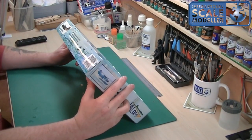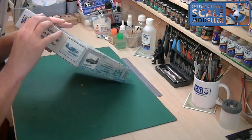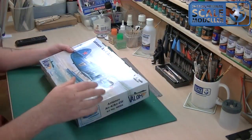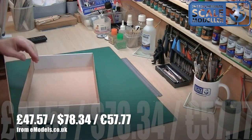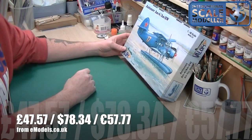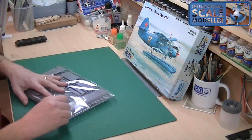What else we've got on the box — we've just got another scheme here around the side. Looking around the edges, nothing else at all. It's a plain white box on the back as well. So let's have a look inside the box — I'm quite excited to see what's in here. Now I believe, though I may be wrong, that Valom do a lot of limited run kits and this may be one of them. I'm not 100% sure. Let's start with this bag here, which seems to have the most bits and bobs in it.